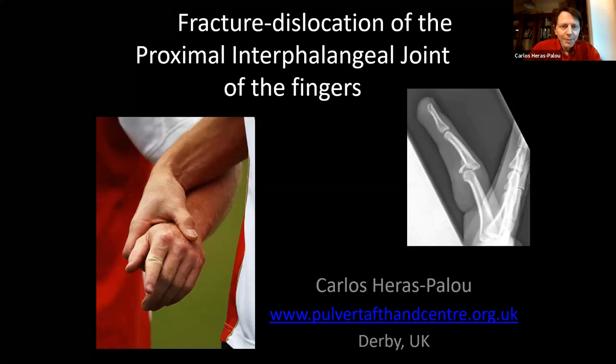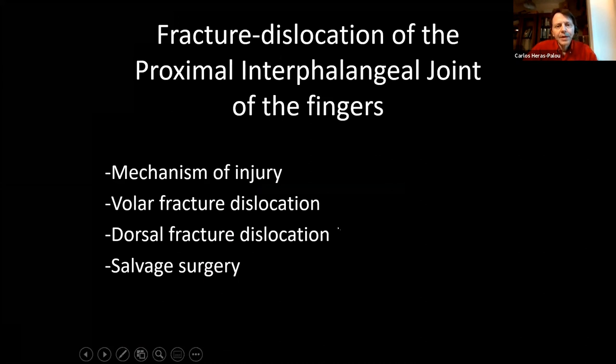Today we're going to talk about fractures and dislocations of the proximal interphalangeal joint of the fingers. We'll cover the anatomy briefly, then discuss mechanism of injury, volar fracture dislocations, dorsal fracture dislocations, and salvage surgery — what you do when things have failed.